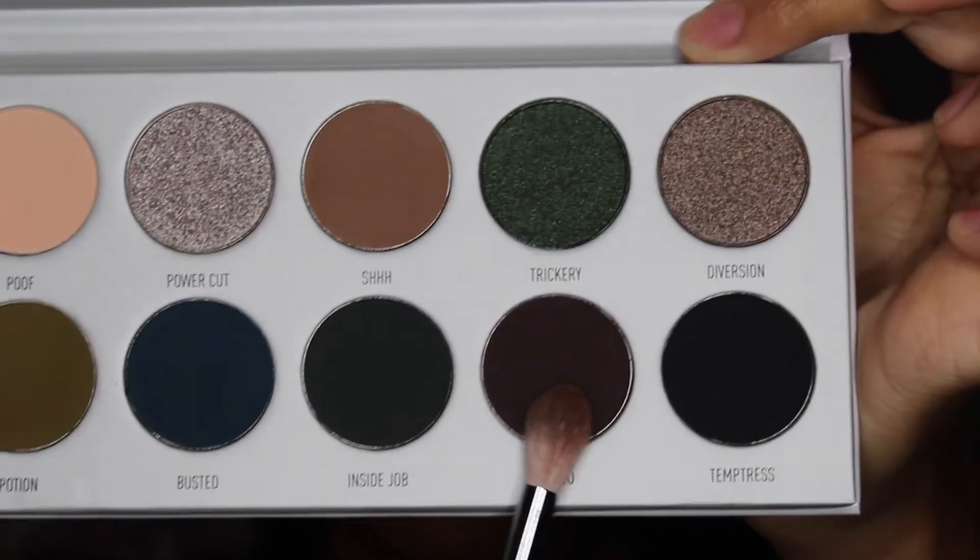I'm going to go in with Mojo — it's a deep, rich, dark brown shade which I'm quite liking. Next I want to use this shade called Busted. I thought this was a green but I think it's more of a blue — actually I think it has a tint of green as well. I'm going with it. I can't tell whether that's a blue or a green but I'm quite liking how it's going on, how it's performing, and how it's blending out. It's blending really nicely.